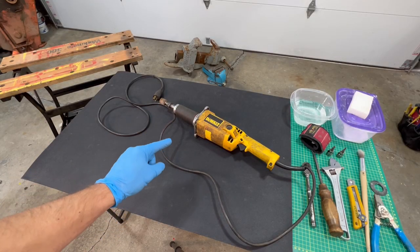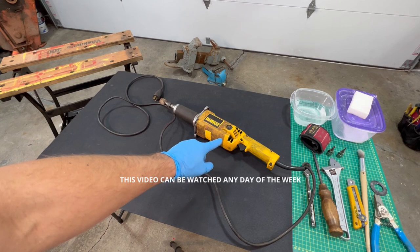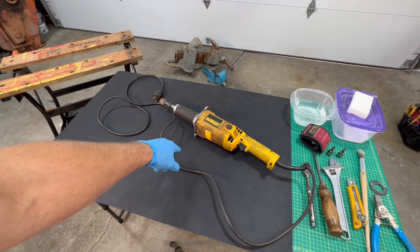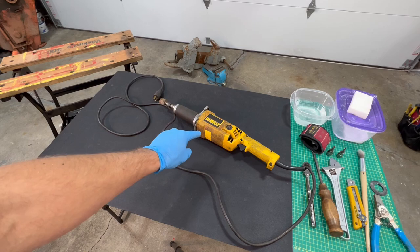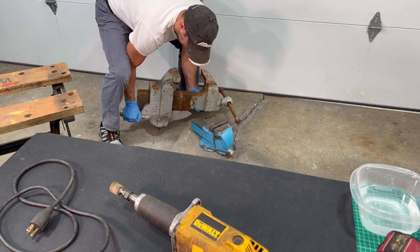Hey guys, welcome to Need It, Make It. In the first episode of Fix It Fridays, I picked up this used Dewalt die grinder for $35 on Facebook Marketplace, and I need a die grinder in order to fix that gigantic apple vise, which is pretty ancient.